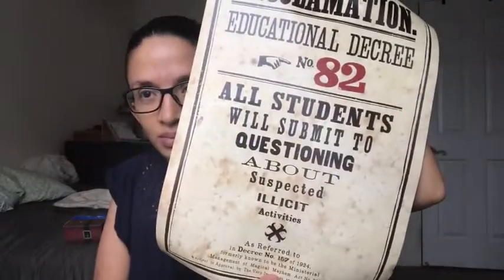So this is supposed to be an educational decree. It says: Proclamation, Educational Decree Number 82 — all students will submit to questioning about suspected illicit activities. This is of course from Harry Potter and the Order of the Phoenix when Dolores Umbridge — hate her, everyone hates her — when the horrible Dolores Umbridge takes over at Hogwarts and there's that gigantic wall in the school that's just filled with these things.